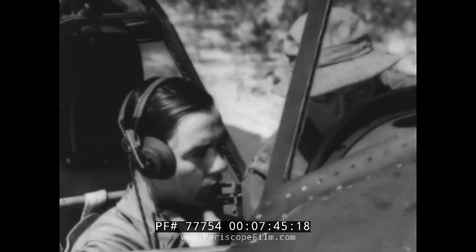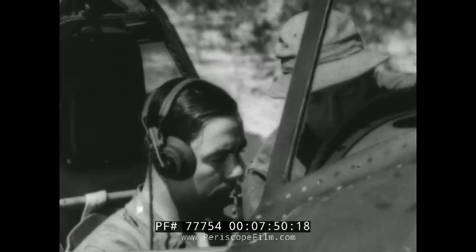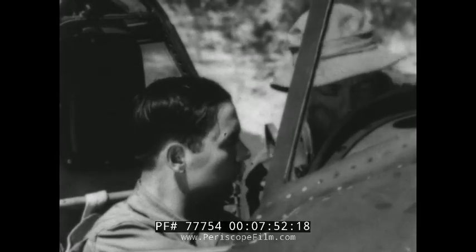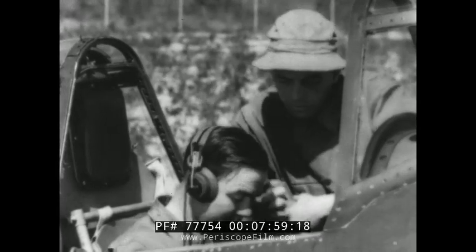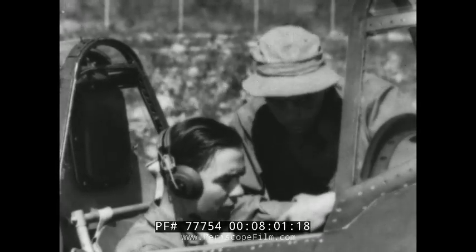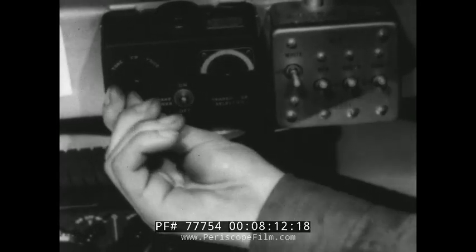Now the transmitters. Switch on and turn the selector to the number one transmitter, then call the tower. The tower operator will give you a check on frequency, modulation, and signal strength. When he clears you, switch over to the number two transmitter, meanwhile checking the operation of the selector switch — be sure it stays firmly in position. After that, repeat the same check on this transmitter.